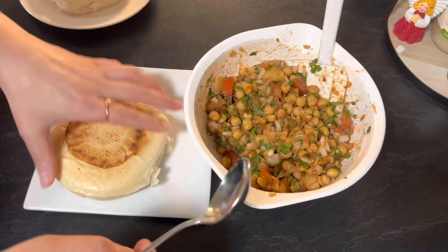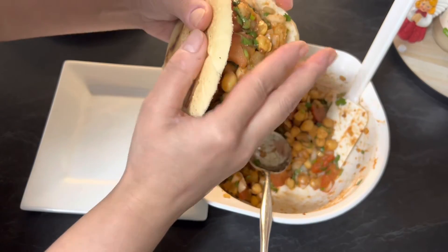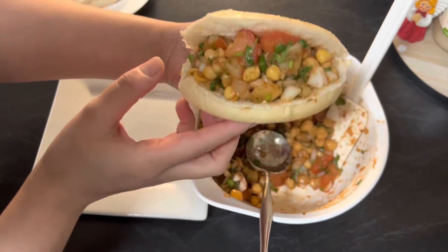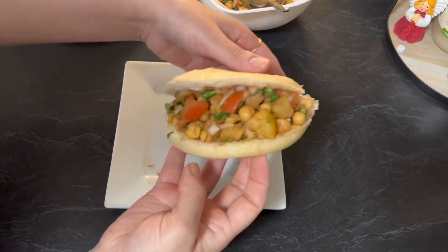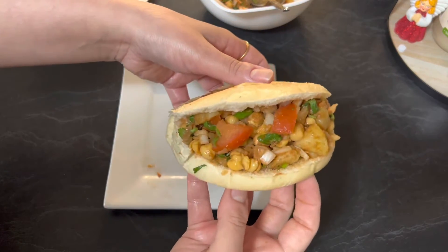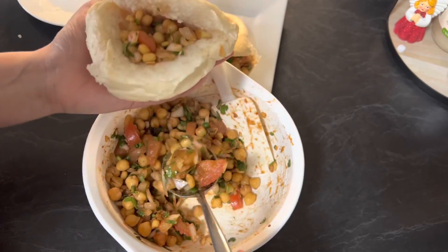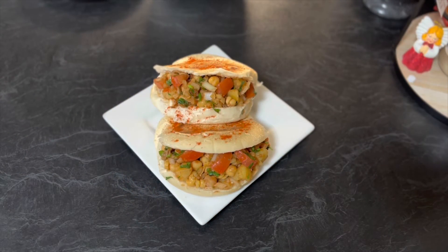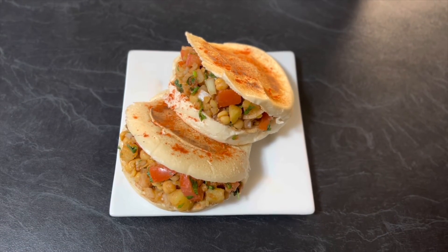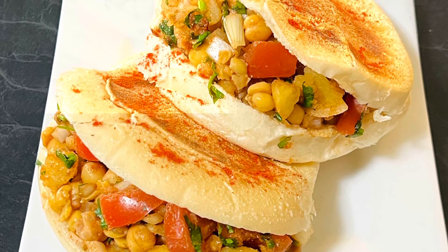Now take a roasted roll and stuff it with the prepared chickpea mixture. The chickpea stuffed roll is ready. With this quantity of mixture you can prepare three stuffed hamburger rolls. Sprinkle some red chili paprika. Our delicious healthy roadside chickpea stuffed rolls are ready to serve. Enjoy hot or cold — it's a must-try, easy to prepare recipe.